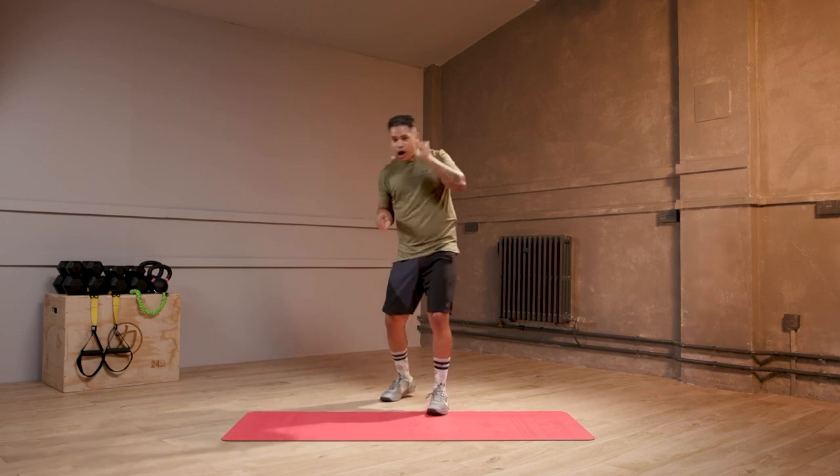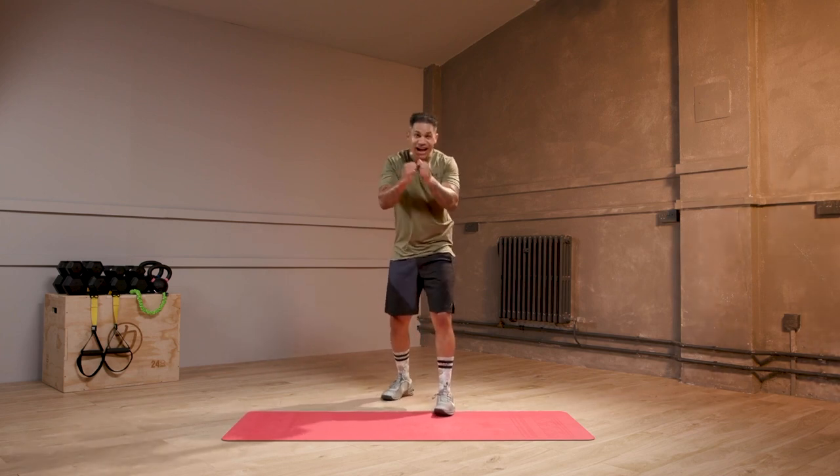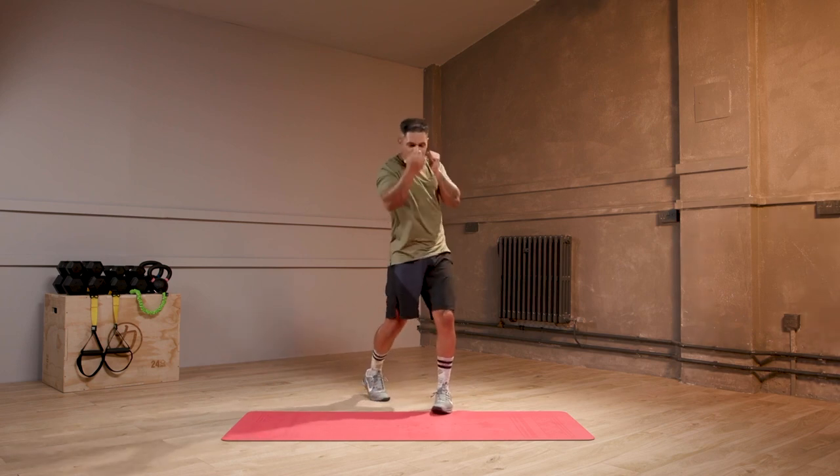Jab, upper, jab, upper. It's just one more punch. Jab, upper, jab, upper. Here we go.